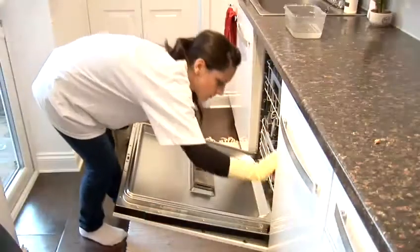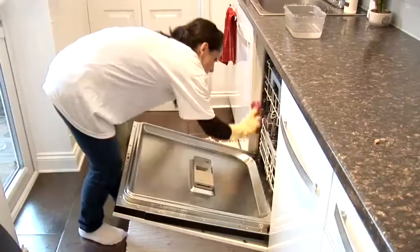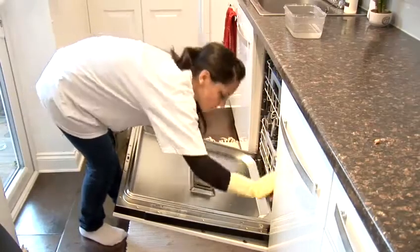If you have a build up of soap scum in your dishwasher, then pour some full strength vinegar where the detergent usually goes and run a cycle. This should be done on a monthly basis.